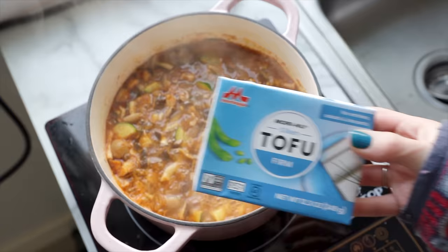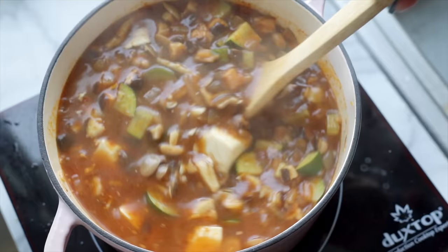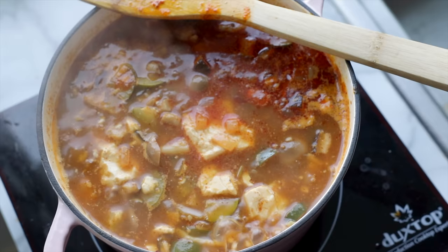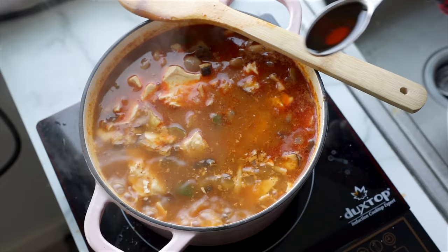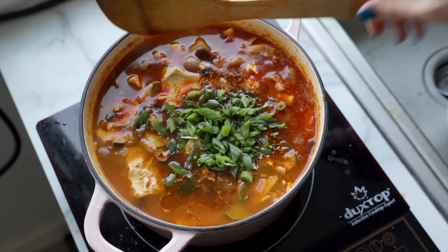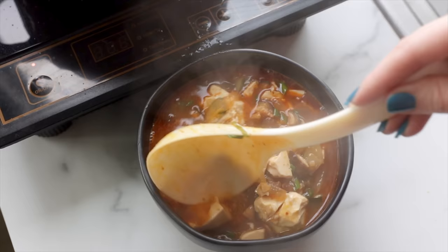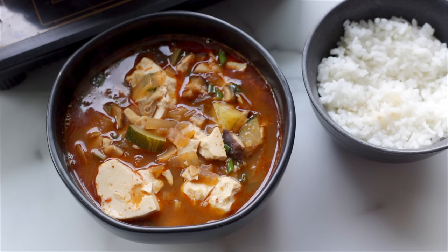Then it's at this point where we add our tofu. There's a specific type of soft tofu that comes in a tube that's traditionally used in sundubu jjigae — unfortunately this is the only variety I was able to find, which is a little firmer than is ideal, but we make do with what we've got. Break that up into the stew and let it simmer for a few minutes to warm through. Then I added in a few tablespoons of toasted sesame oil for flavor and a big handful of fresh sliced scallions, and seasoned it with some salt and a little soy sauce. I made a big pot of this and ended up eating it for lunch with steamed rice and for dinner with ramen noodles — just stealing the noodles from a packet of Top Ramen — and it was so good. Highly recommend.